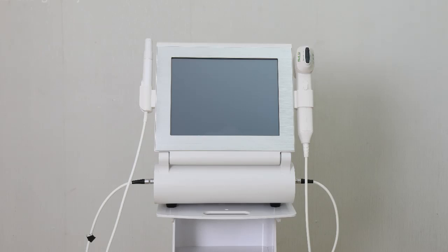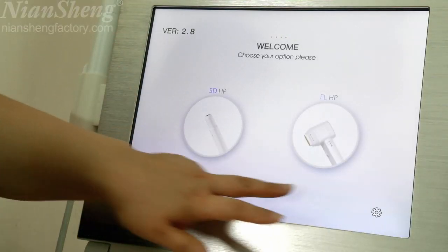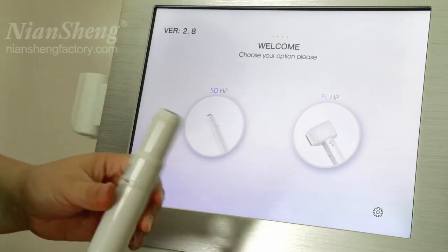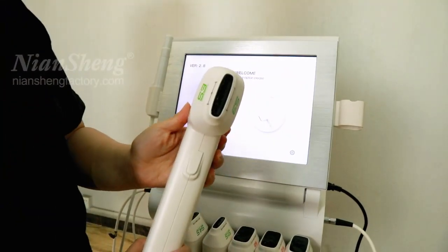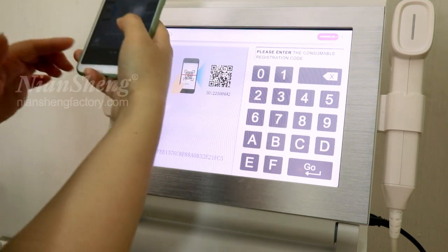Hello, today I will introduce this AD ultrasound HIFU machine. Enter the interface — this machine has two handles: one is the V-Max and the other is the HIFU handle.